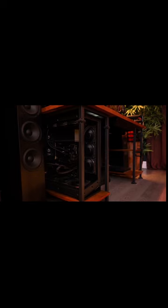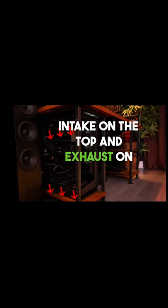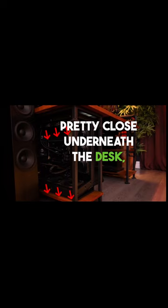You also have a very interesting fan configuration. Your airflow is pretty much reversed, with intake on the top and exhaust on the bottom. Normally I would advise against this, but seeing as your PC is sitting pretty close underneath the desk, this might be the only way to get better thermals.